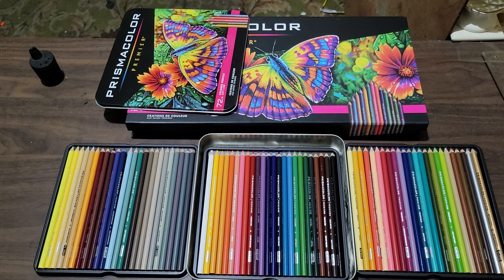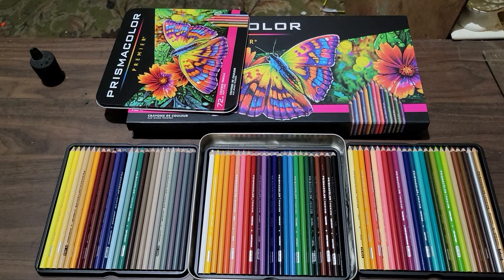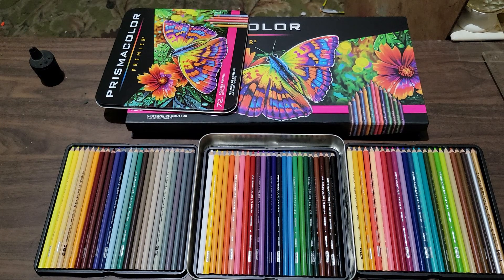They're beautiful pencils. I can't wait to see how they feel when I draw with them and take you along for the ride as I experience these artist-grade colored pencils. This is my first time having a real set of them, so I'm going to reserve my opinions until I get to use them. Hopefully you'll come along for the ride and watch my first experiences with this beautiful set of pencils.